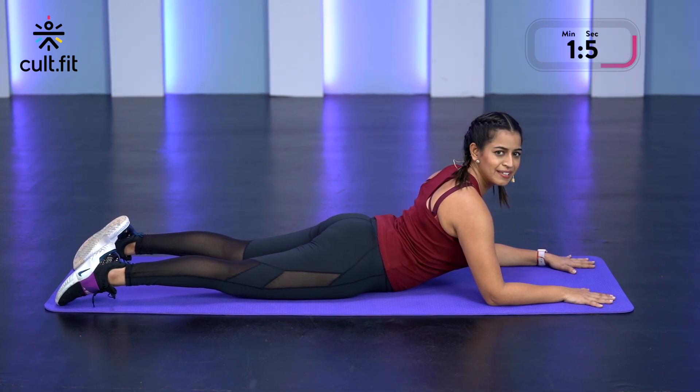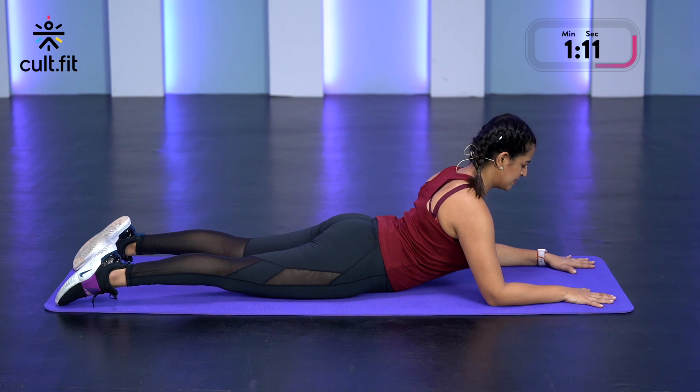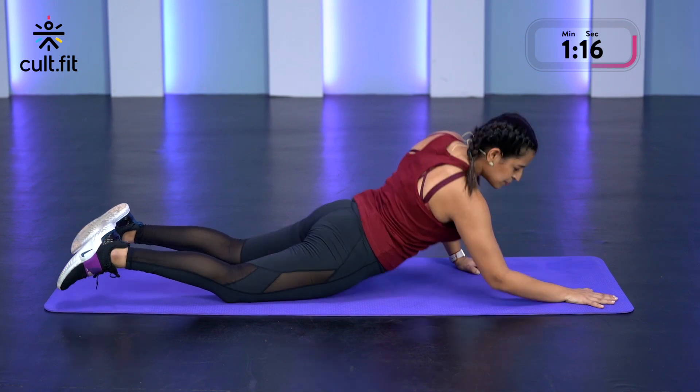Just relax. Almost there. 3, 2, 1 and release.